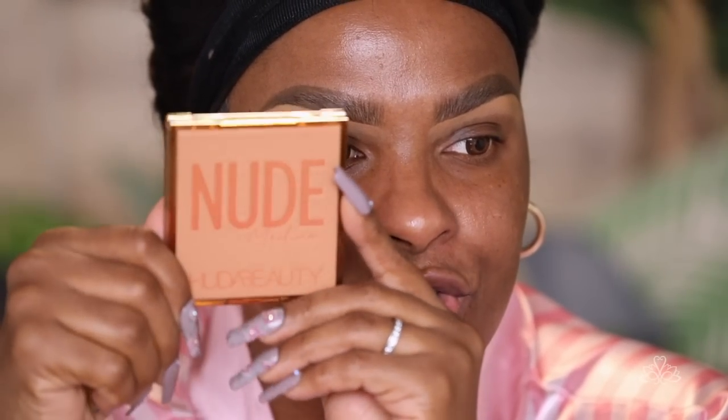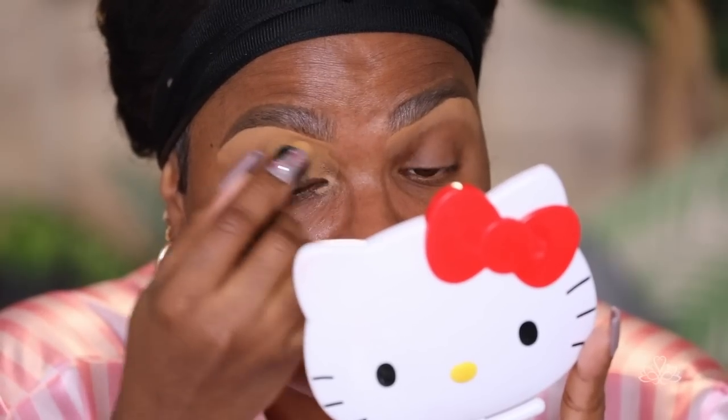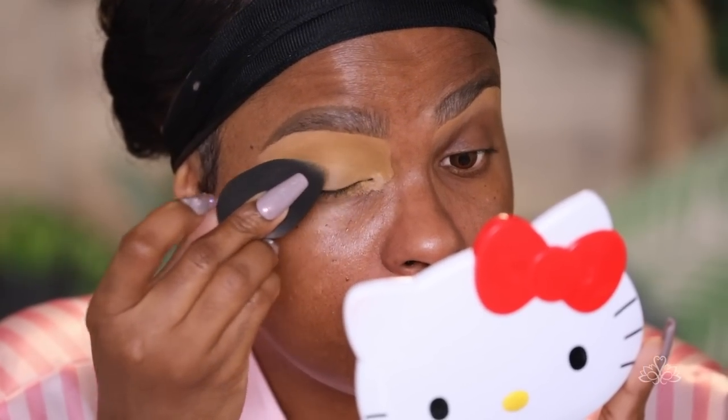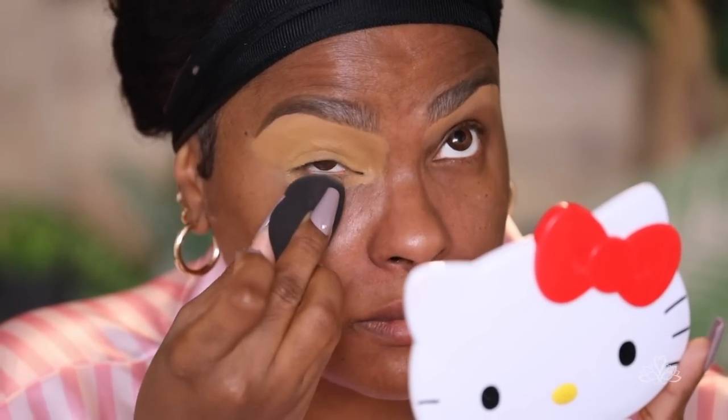Today we're doing a soft glam look and I'm going to be using the Nude Medium palette by Huda Beauty. I have all three of these and I really love them — very compact and easy to work with. My understanding of soft glam is everything is matte, hardly any shimmer anywhere. First, let's do our base — I'm going to be using Tan by Black Opal concealer. A lot of you have been asking me to try the P Louise base, and I'm going to get it, just wait!